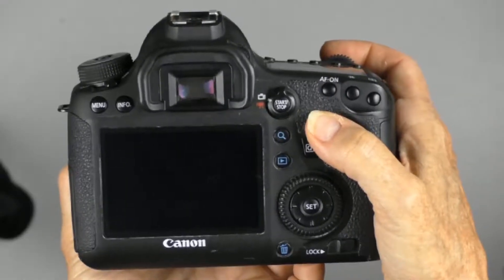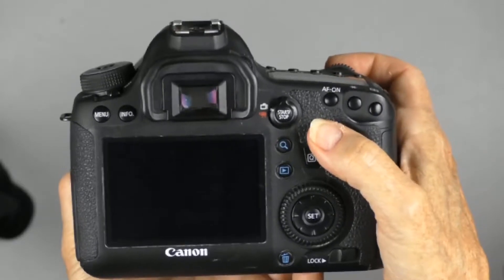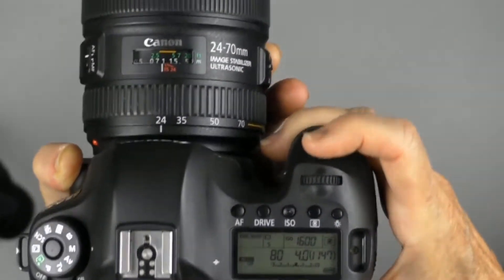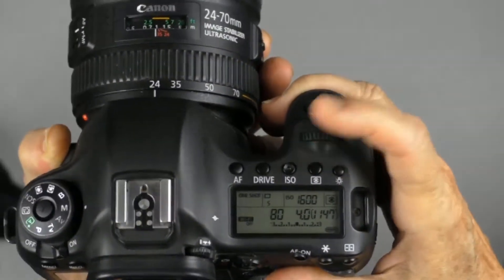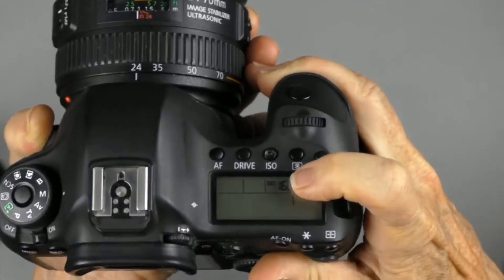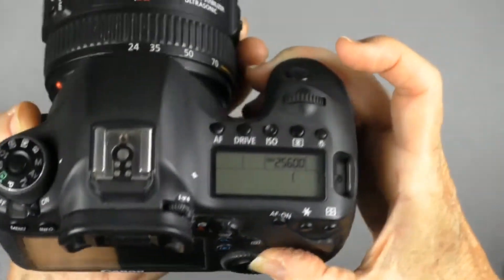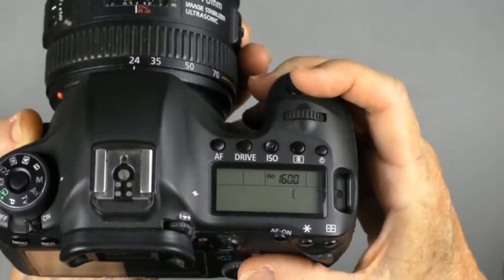There are two ways to change your ISO on a Canon 6D. On the top of your camera, there's an ISO button right here. If you press this button, you'll see it change in here, and use your multi-selector in the back to change your ISO. That's one way.